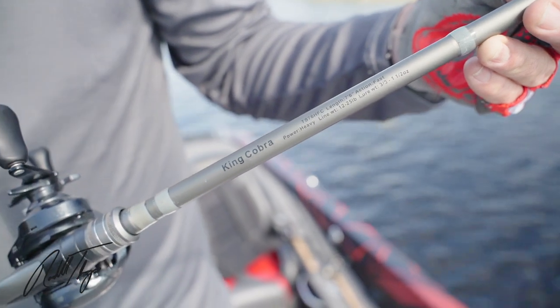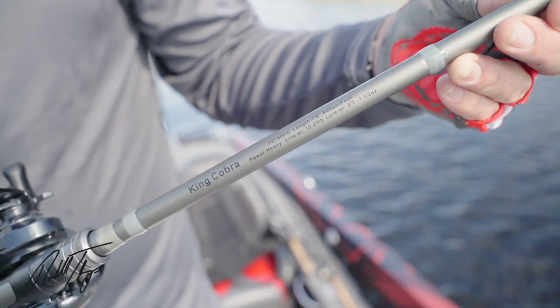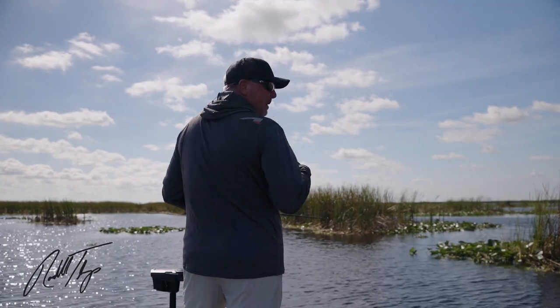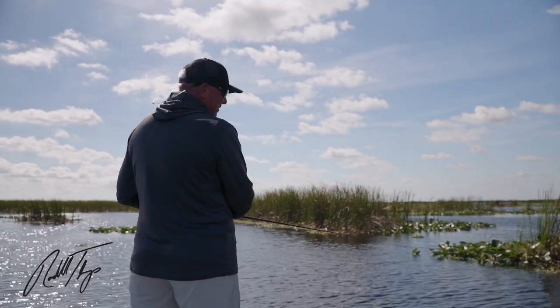It just flat out gets it done. If I had one rod that I feel like has caught more fish for me than any other, it's by far the King Cobra.